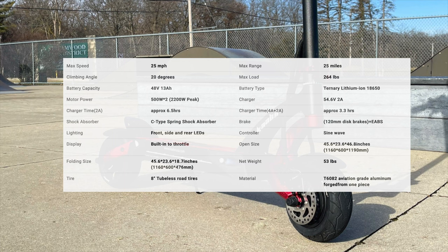It takes six and a half hours to charge. Sine wave controller. LCD display. Front and rear suspension. Disc brakes and EABS.